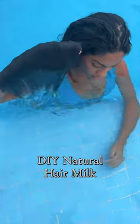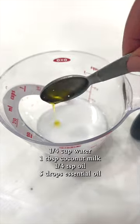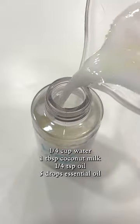Let me show you how I make my all-natural leave-in conditioner and how I use it to protect my hair from chlorine. You're going to combine water, coconut milk, your choice of oil — I'm using jojoba — and five drops of your favorite essential oil. I'm using lavender.